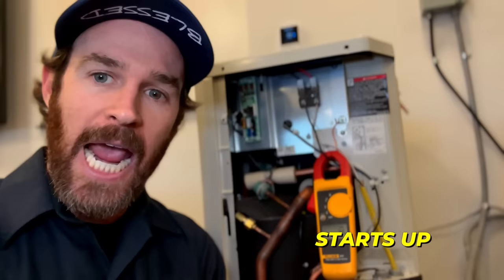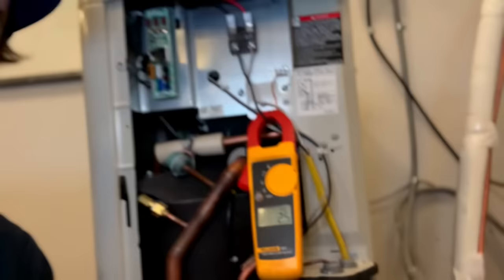Right now we are looking at a Daikin Fit with the panel off and our amp clamp hooked up. What this amp clamp is measuring is called amp draw, which in layman's terms is the amount of electricity the Daikin Fit uses when it starts up. It's been running for a little bit now, and as you can see, it's just turned on and on our amp clamp it is barely pulling two and a half amps. So that you have something to compare it to, let's go take a look at a single-stage system.